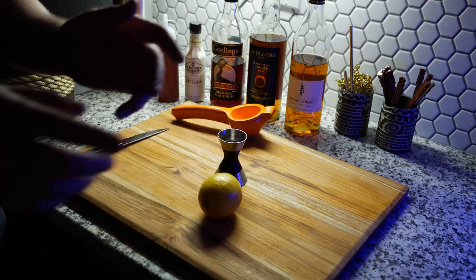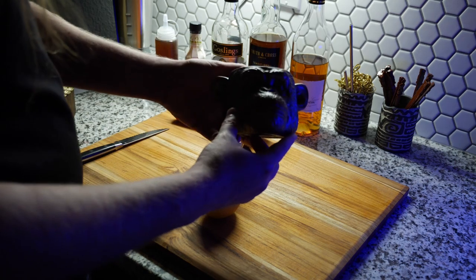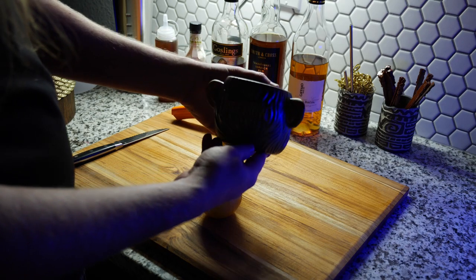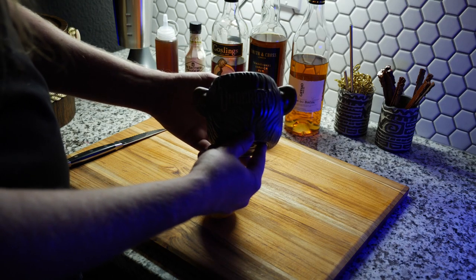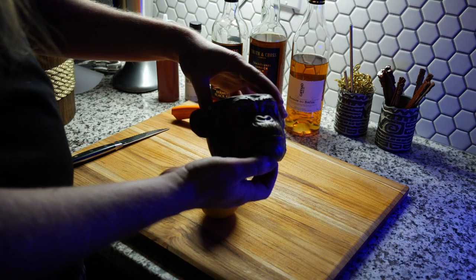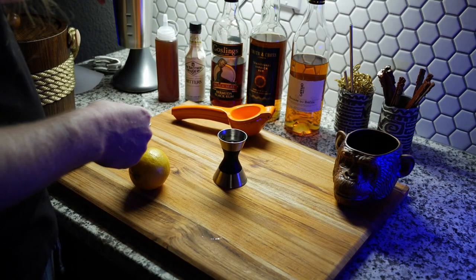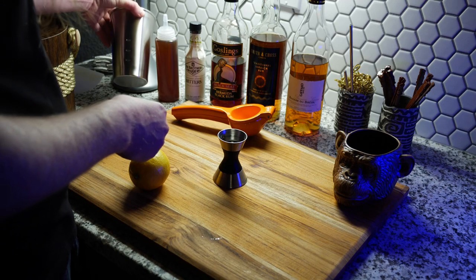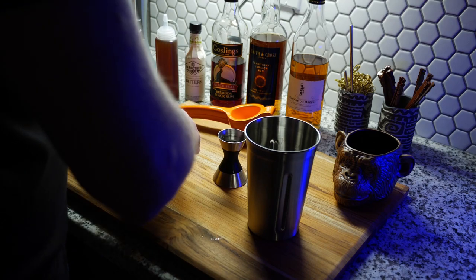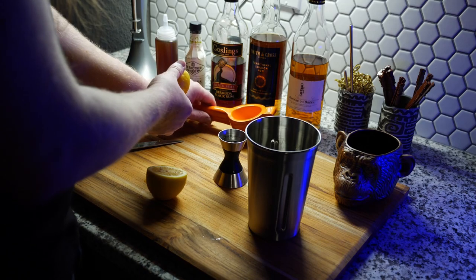The drink is easy to remember — everything is half an ounce, except for one of the rums. This is a monkey tiki mug that I got at Undertow in Phoenix, Arizona. Unfortunately the lighting is not great, so it doesn't do the mug justice at all. Next time I will be improving on that. We start with half an ounce of lemon juice.